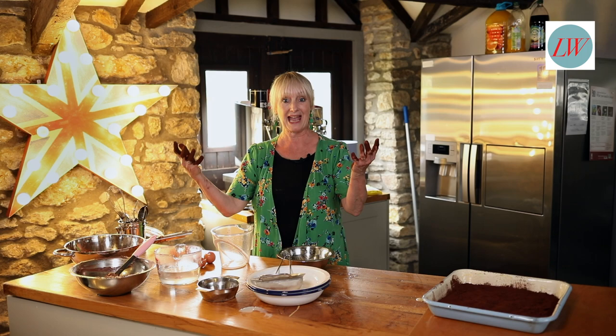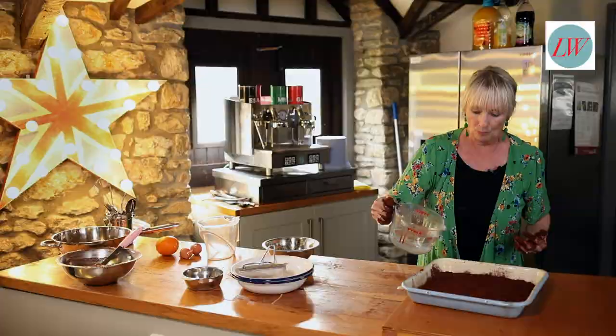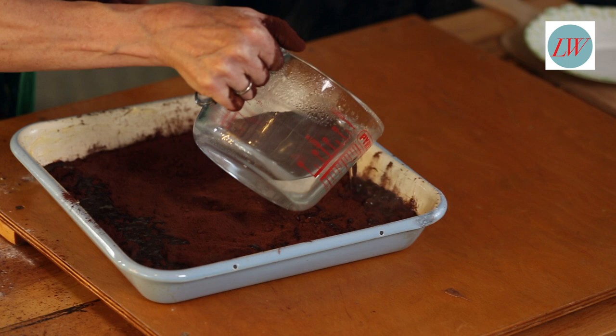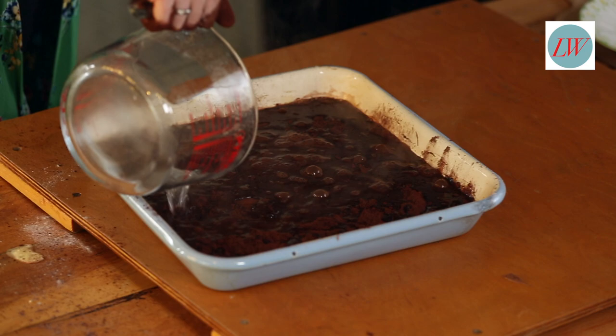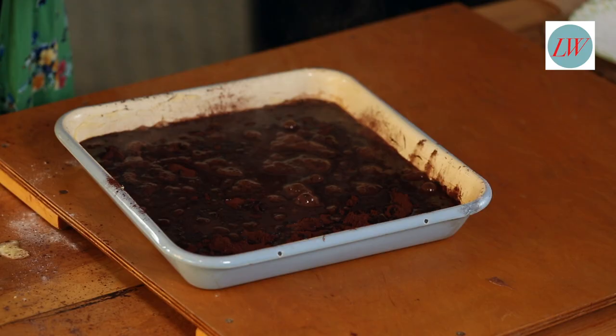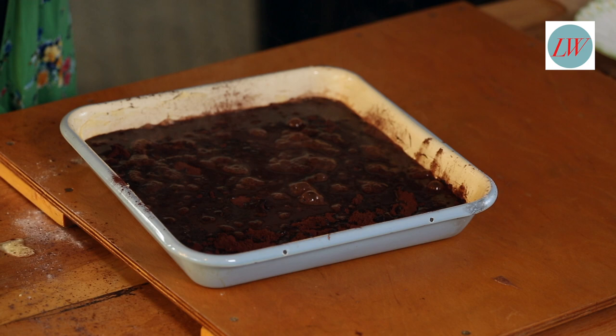Finally — boiling water. What you're going to do is just pour it over. And this is the secret — this is what is going to make your saucy deluxe chocolate pudding. So this is going into the oven now for about 35 to 40 minutes until it's just set but still saucy.